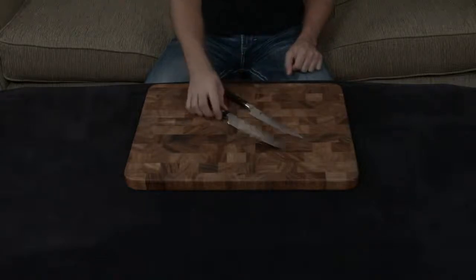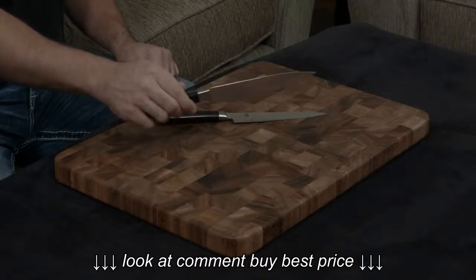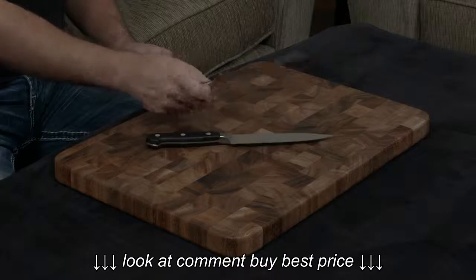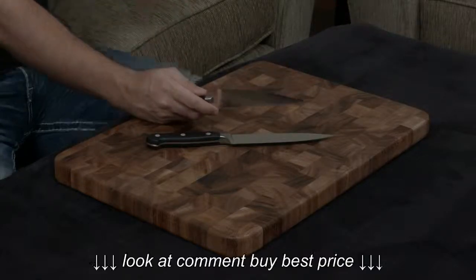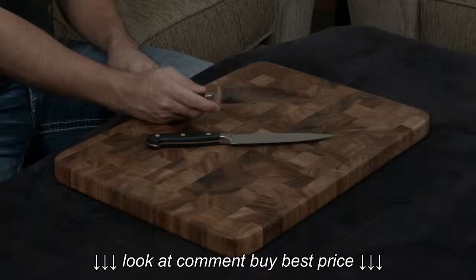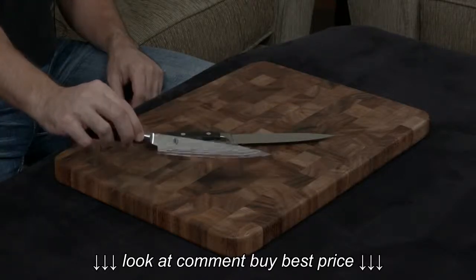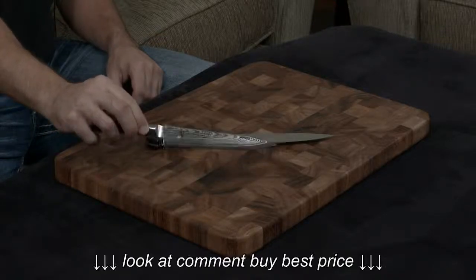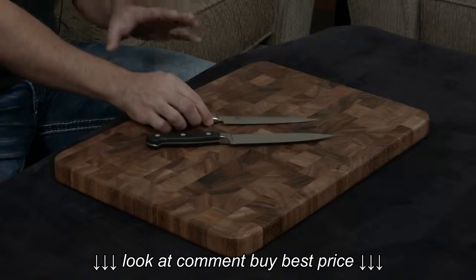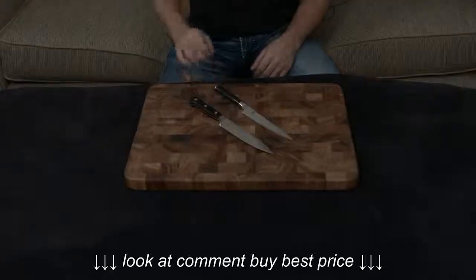The Zwilling is made out of a single piece of their proprietary steel — it's about 57 hardness, so it is relatively soft. While the Shun is made of a wrapped core of VG Max. VG Max is a very high-end steel, it's about 61 hardness, and they wrap it in 34 layers on either side of stainless steel to protect it, which gives it this gorgeous Damascus finish. What that means is the Shun is going to stay much sharper for much longer compared to the Zwilling.